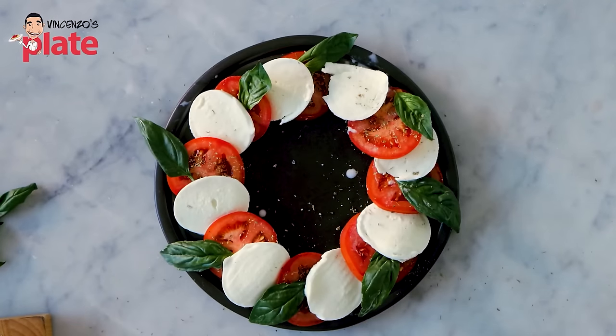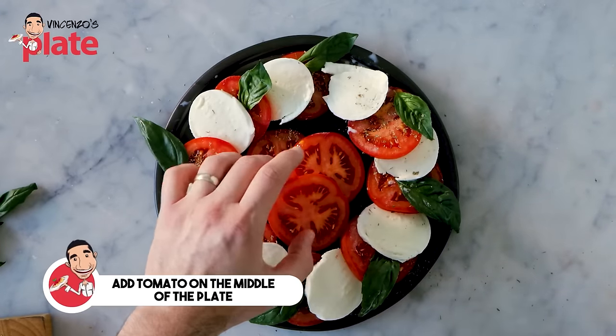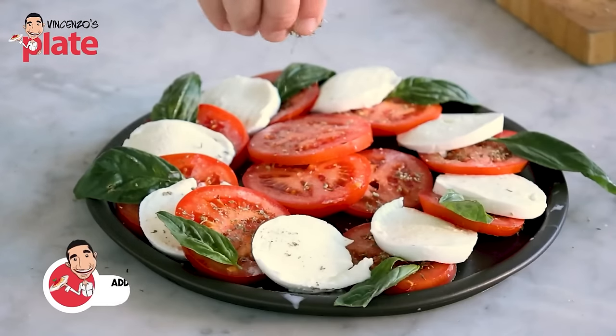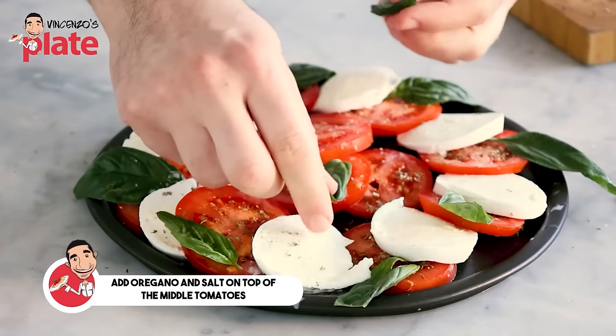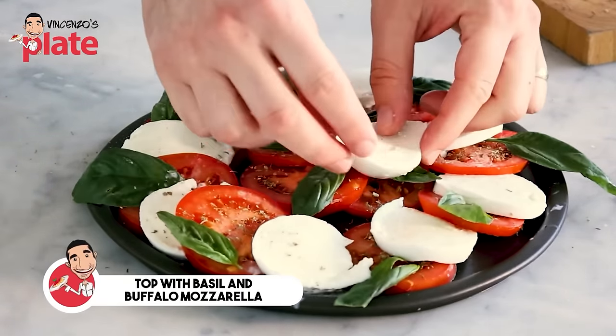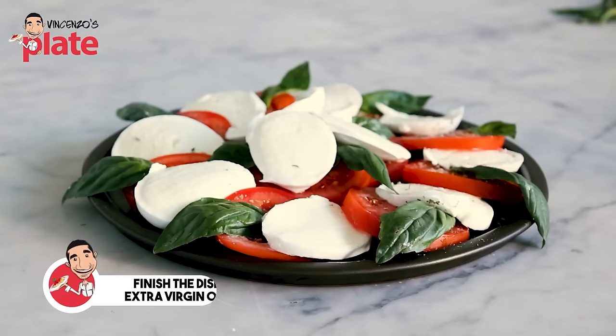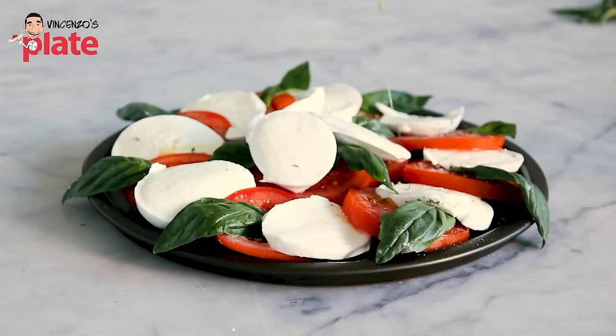For the middle part, arrange tomatoes, add oregano on top, put four basil leaves, and place the rest of the buffalo mozzarella. Last but not least, drizzle extra virgin olive oil all over the salad — over the mozzarella and the cheese. Beautiful, this is what we want.